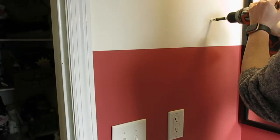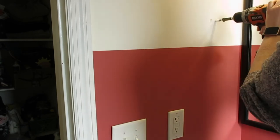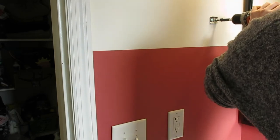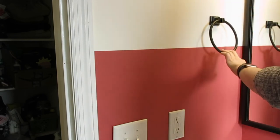Since my towel bar was long gone, I decided to install a small towel ring next to the sink. See the difference in anchor here? It's a lot lighter weight since I know there won't be anything really heavy hanging off of this ring. At least I hope not.